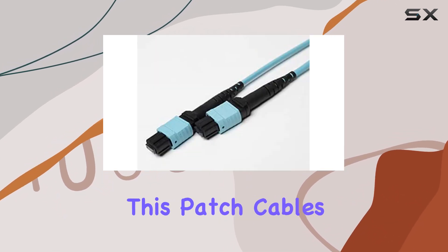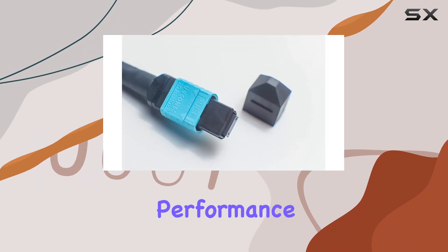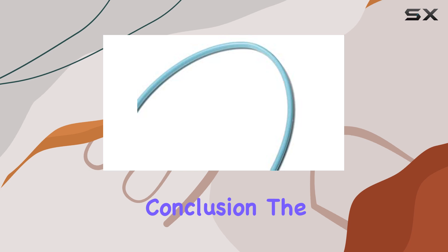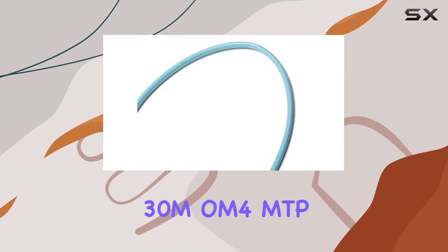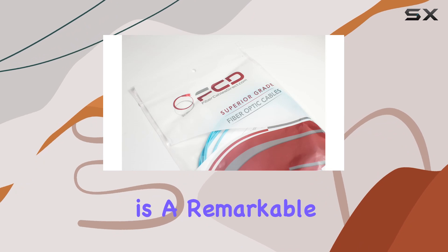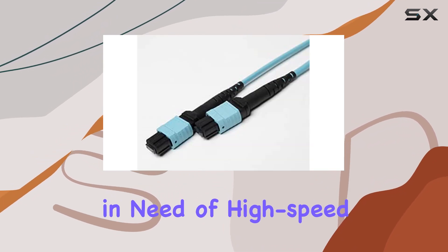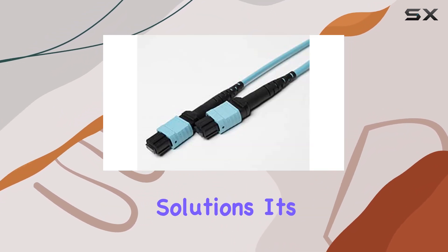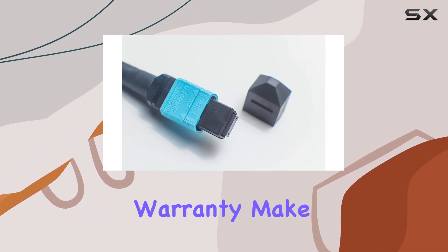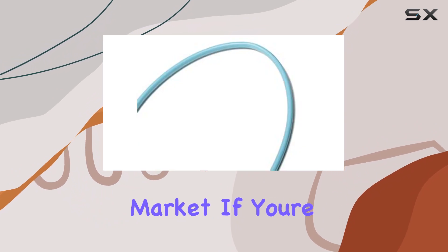Whether you're upgrading your current system or setting up a new network, this patch cable's combination of durability, performance, and safety makes it an excellent investment. In conclusion, the Fiber Cable's Direct 30M OM4 MTP 12 fiber patch cable is a remarkable choice for anyone in need of high-speed, high-density fiber optic solutions. Its superior construction, reliable performance, and comprehensive warranty make it a standout product in the market.